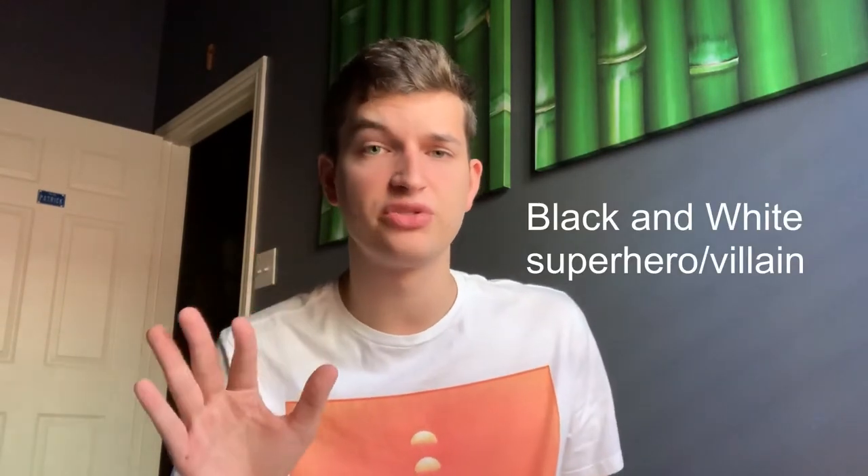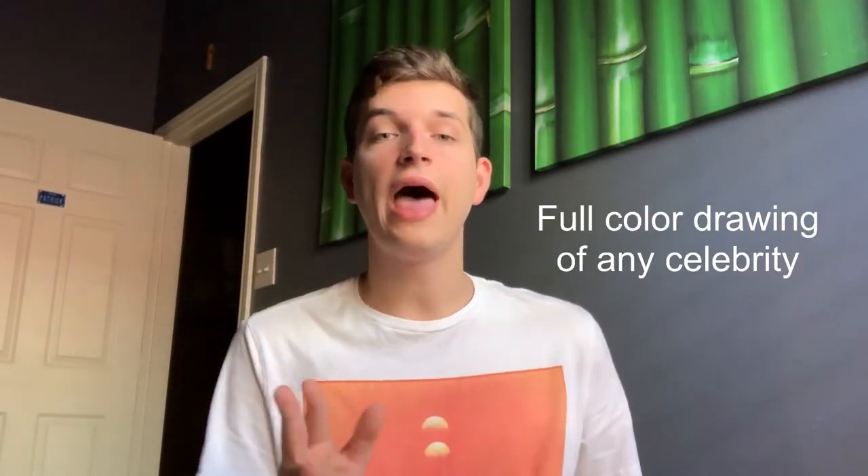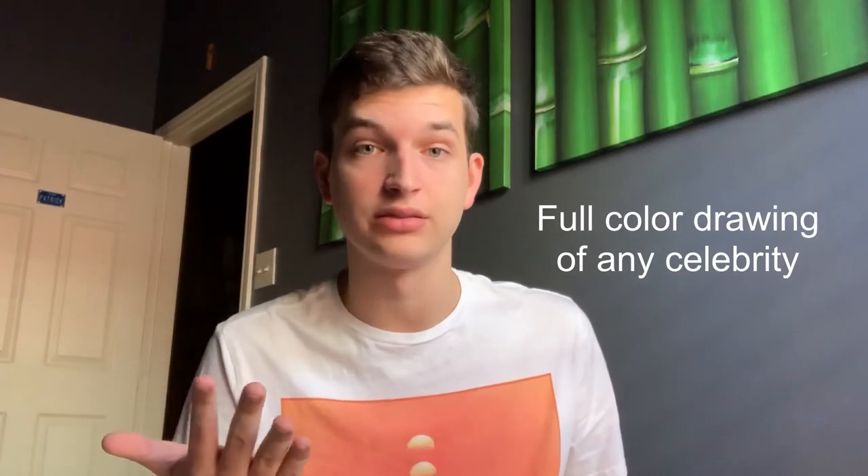These next two are probably my two best works from the entire semester. The first is black and white color pencil, the second is full color. For the superhero drawing, everyone did Thor, Batman — the basics. But I wanted to do something more unique. I did the Silver Surfer. I have no idea how I managed to complete this drawing — everyone thought I just printed out a picture. But I did it entirely in color pencil.